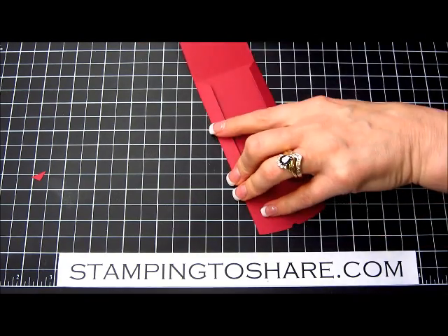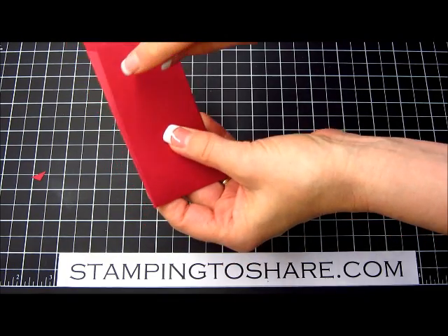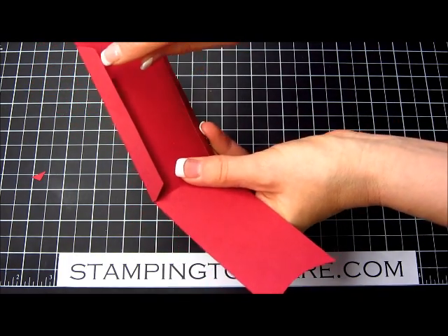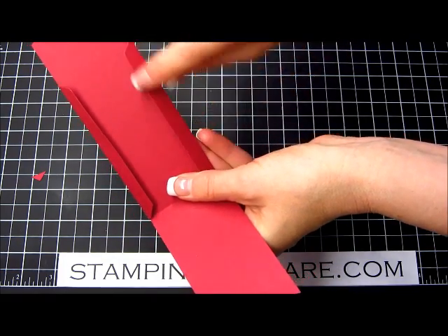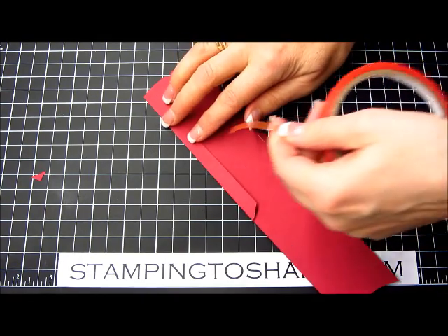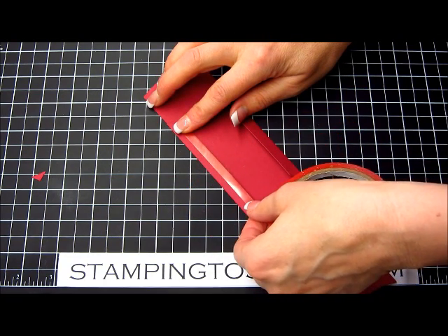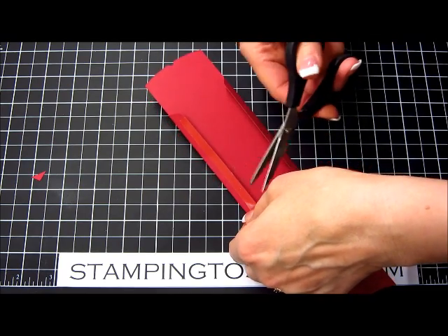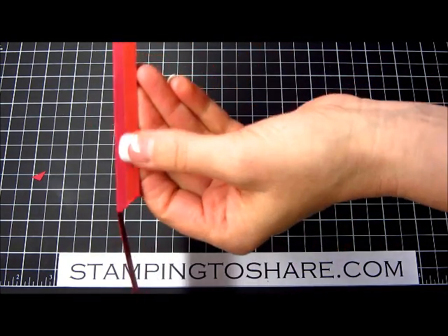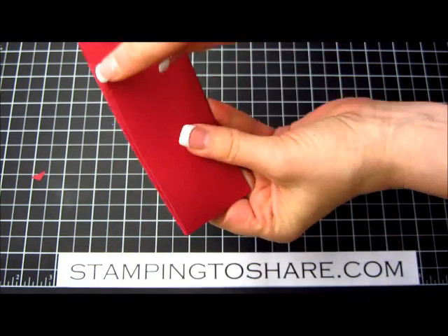Another thing you'll want to notice is that when you do fold this up, you can tell there's quite a bit of a lip that shows on each edge, which means you have to keep your adhesive very close to this inside edge. I like to use sticky strip, especially when using it for a gift card holder. It is a snug fit with your gift cards, but it does fit — especially the Caribou gift cards, because those are my favorite to give and to receive. You're just going to take sticky strip and put it on these flaps at the very edge so that when you fold it up it won't show.